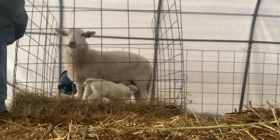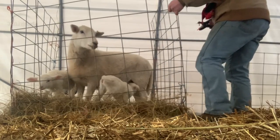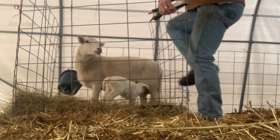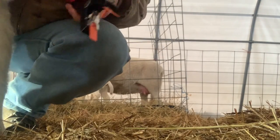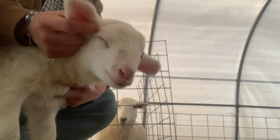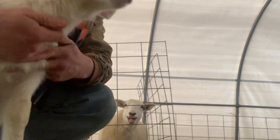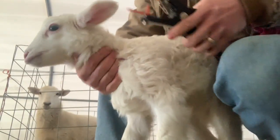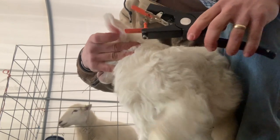Now you're ready to tag your lamb — this will go in the lamb's ear. I'll grab the one I want to mark; this is going to be 2101. At our farm, ewes are marked in the left ear and rams are marked in the right ear. In the middle of the ear is a blood vein — you want to get as close to the middle of the ear as possible, above or below that vein. Hold the lamb like so and cover their eyes, because they will calm down a lot more.